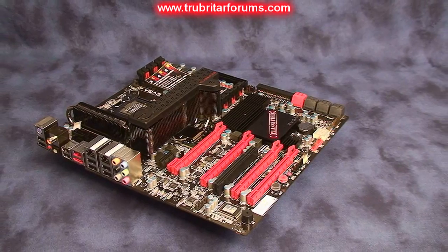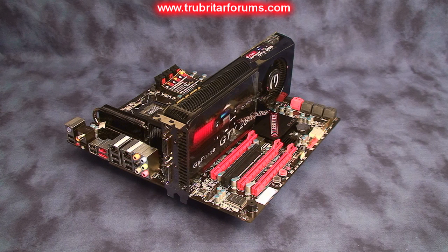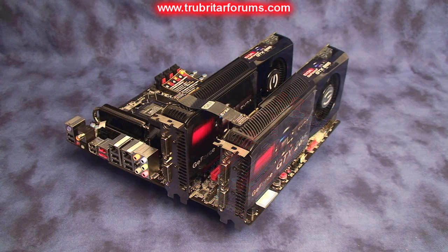Here we have a single GTX 285, which is ideal if you're a PC gamer. Here we have two GTX 285s in SLI configuration — this setup is ideal for gaming enthusiasts who want to add an extra graphics card just to increase screen resolution or anti-aliasing without losing frame rates.